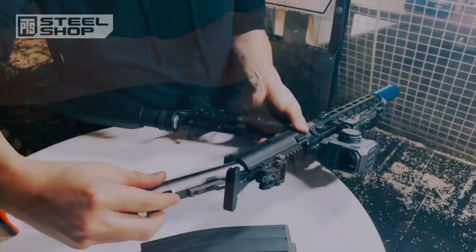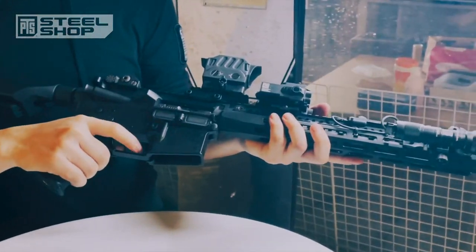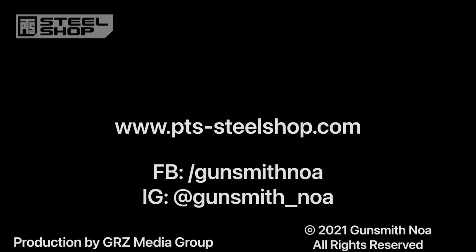For a more in-depth review, I may get around to it — especially on modifying the trigger to a nice 5-pound break. Go check out PTS Steel Shop, or send me a message on my Facebook or Instagram. Keep on training, gents!